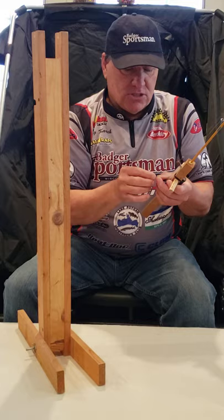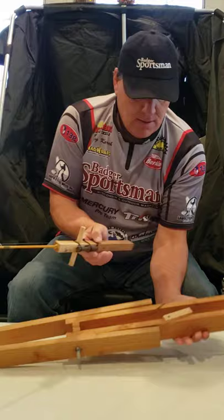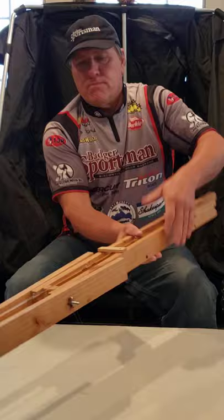I'll put the hook on my keeper right there, bust this down, put the rod back in here — boom, I'm already stowed.